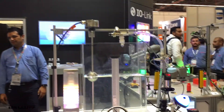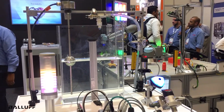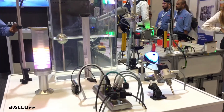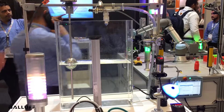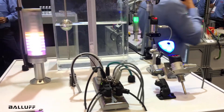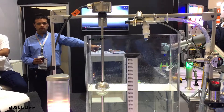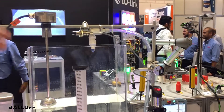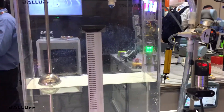In this demonstration, we're showing all the different varieties of level monitoring that are unique to BALAUF, including an IP69K stainless steel master block that has a variety of sensing devices for level monitoring connected to it. What we have here is a tank that's emulating with water a tank that could be in a manufacturing process operation. We have a transducer that's doing an in-process actual level measurement with a float.